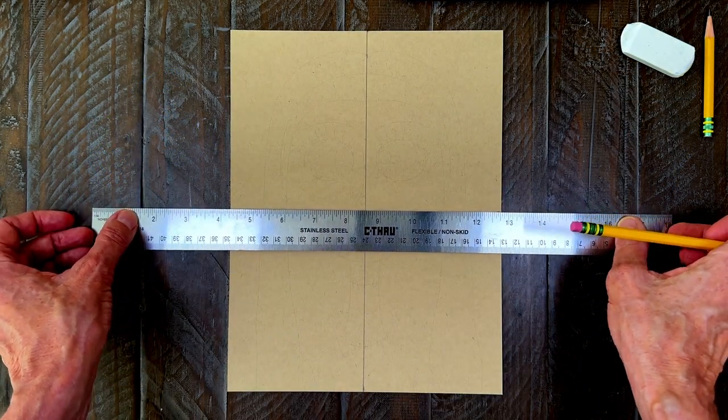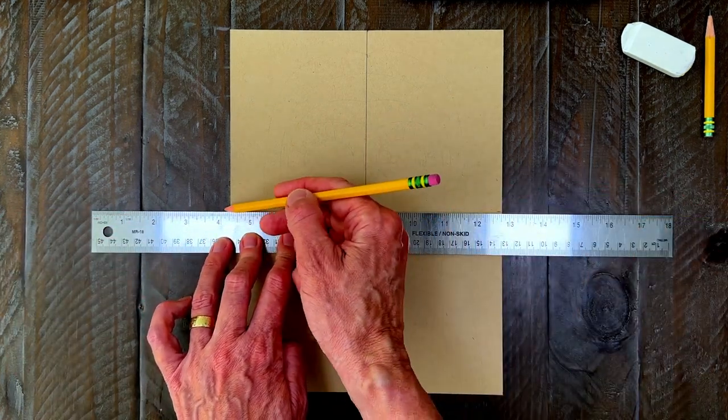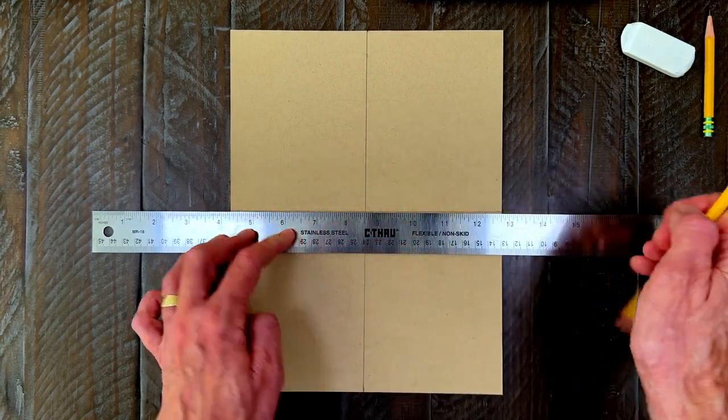I do like to work with a center vertical and horizontal line when I draw. This cardstock paper is pretty thick, so I'm not going to fold it, but rather draw light pencil lines instead. A center line in both directions will do the trick.